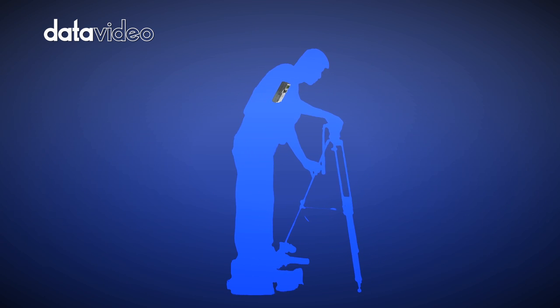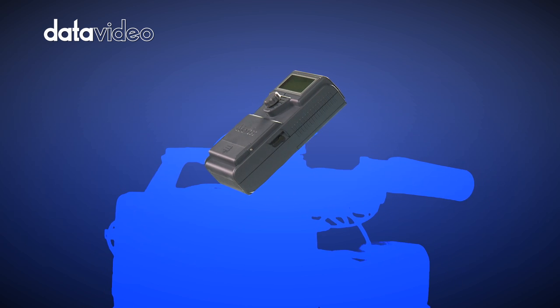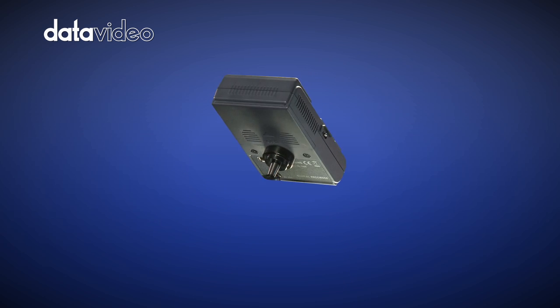The DataVideo DN60 connects directly to your existing DV or HDV camcorder via a single firewire cable. The DataVideo DN60 is lightweight and easy to mount on any camcorder.